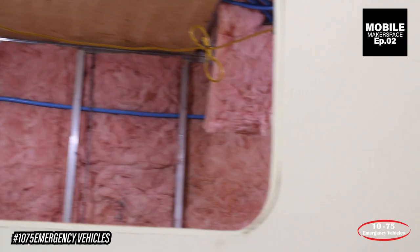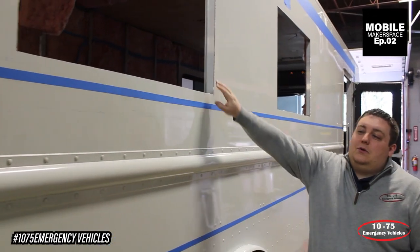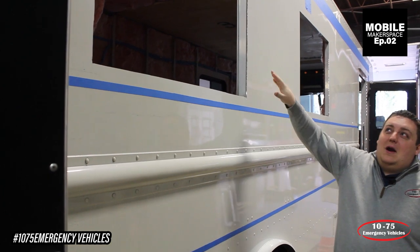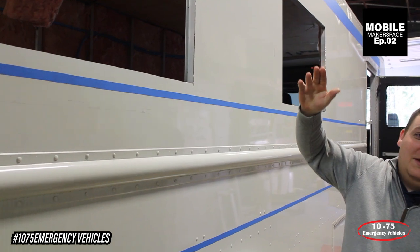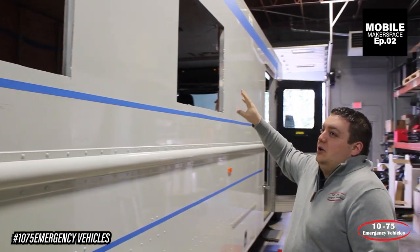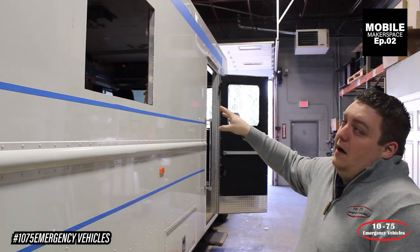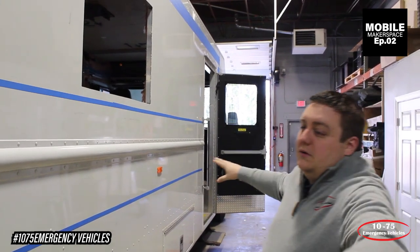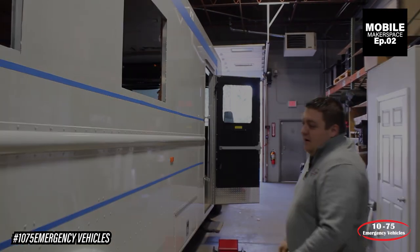Taking a look at the side, you can see that we've cut the windows out and we're getting ready to restructure them and build the frames for the televisions. They're going to be sun-bright TVs with compartments that open up to the outside so that they can project what they're doing inside on the outside, or put any of the curriculum on display for anybody to see from the outside with the workstation that's going to flip out here.